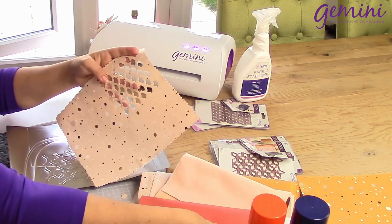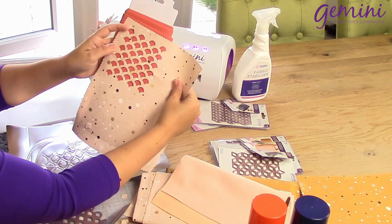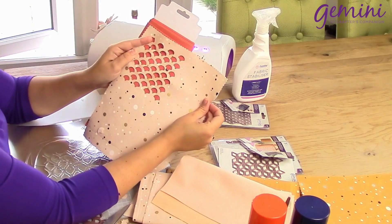Beautiful. By bringing in that faux leather, you can see just how precisely the die is cut.